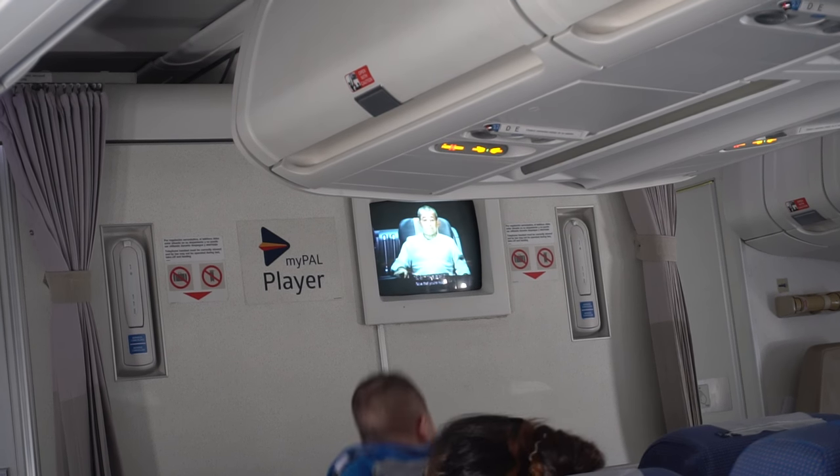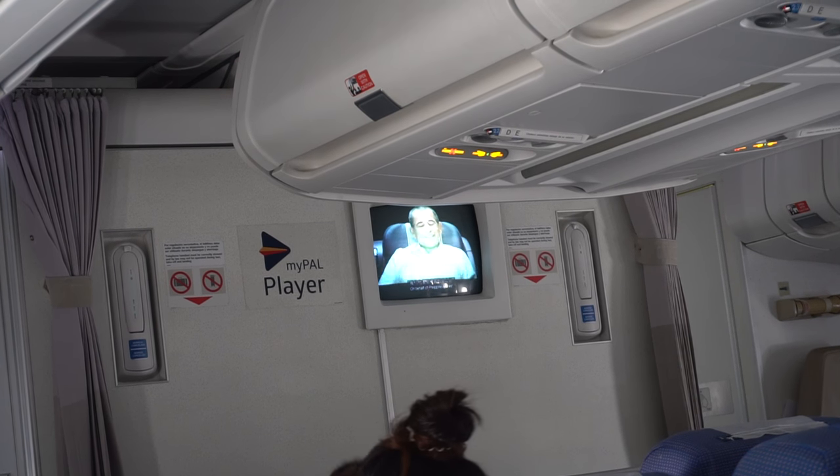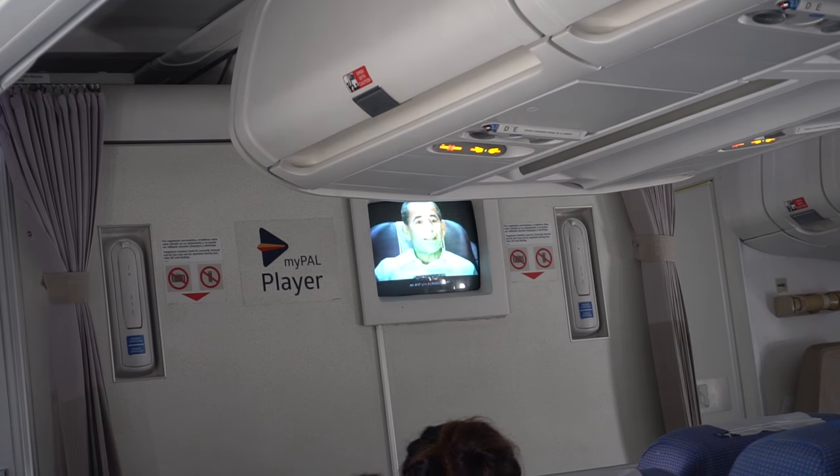Now that you're ready, relax and be fully comfortable. On behalf of Philippine Airlines, we wish you a pleasant flight!